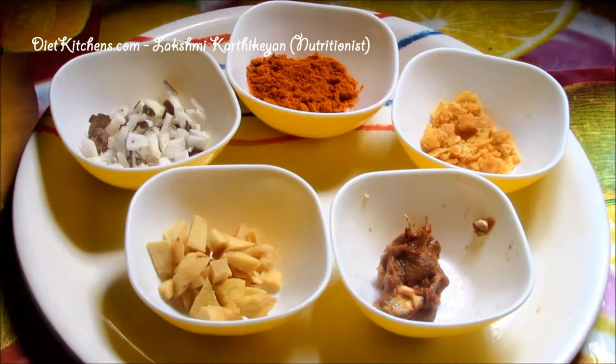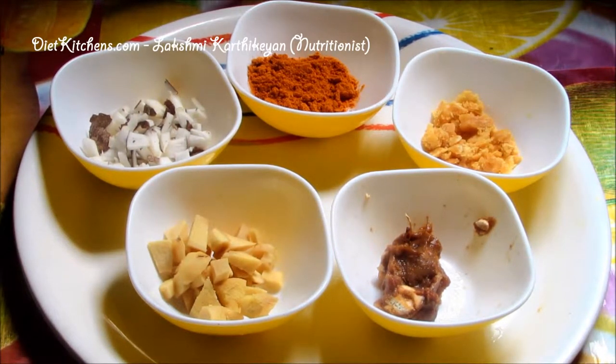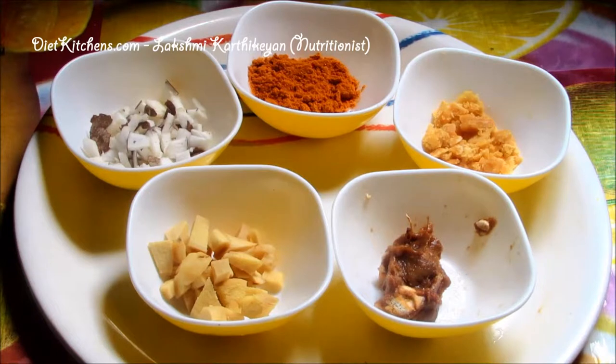Hello viewers, today I'm going to show you how to make ginger pachadi. The ingredients are: ginger half a cup, coconut finely chopped half a cup, tamarind 2 tbsp, jaggery 1 tbsp, chili powder 1 tsp, salt as required, and oil as required.